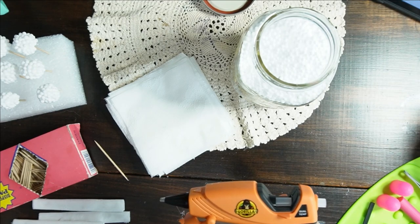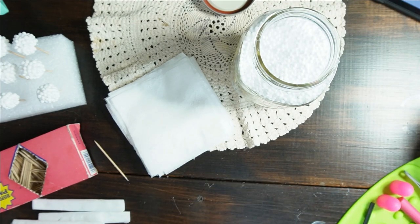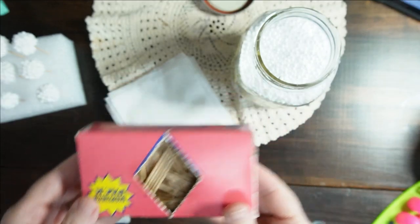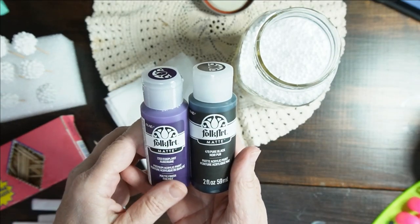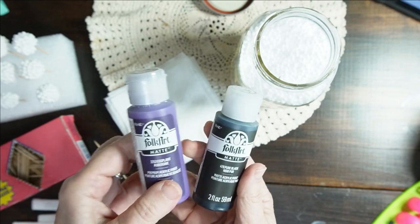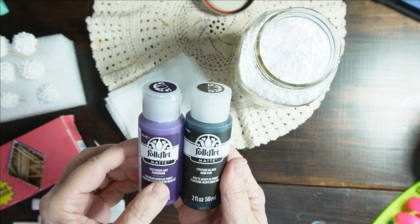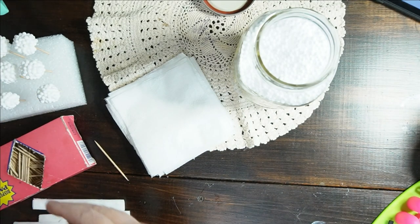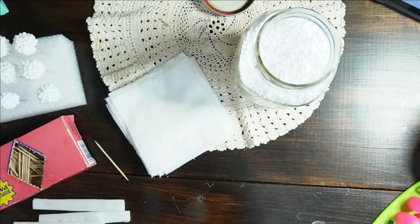You'll need your hot glue gun, and I'm using the low temp setting so I don't burn myself. Some toothpicks. I'm going to be using some paints — pure black, and then I picked up eggplant just for a tint. They're blackberries, but I want that tint of purple. When we're done, I am going to seal mine. I don't have any regular Mod Podge, so I'm just going to use my fabric Mod Podge.